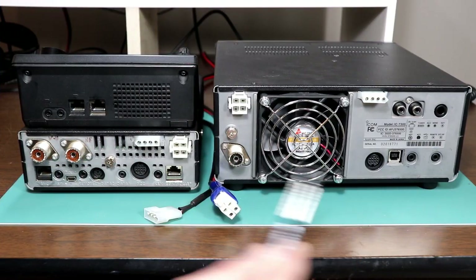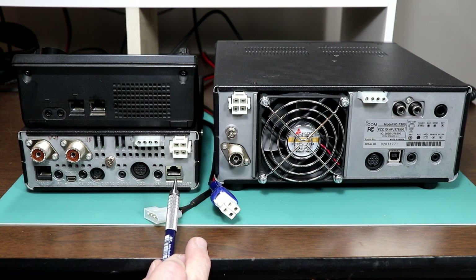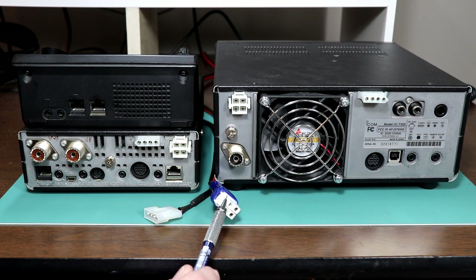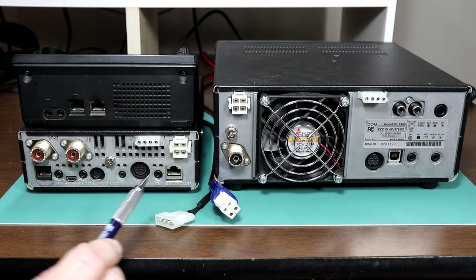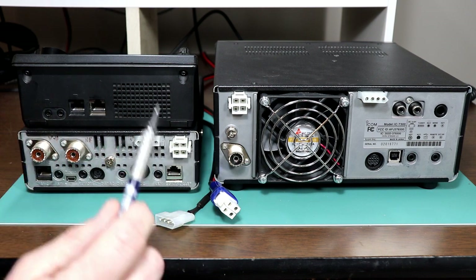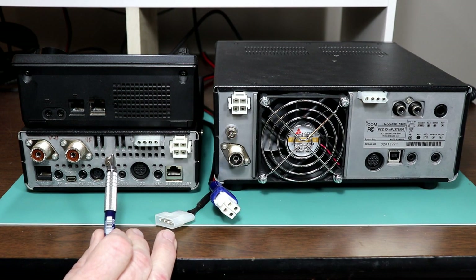Here's the 7300 and the 7100 side by side from the back. Let's take a look at the common connectors. The power connector is a standard ICOM power connector, so whatever you're using for a power cord, you can use it with both radios. The tuner connector is also identical, so if you're using an ICOM tuner or an aftermarket tuner made specifically for an ICOM, such as the LDG-IT100 or the MFJ939, you can use that same tuner with both radios.